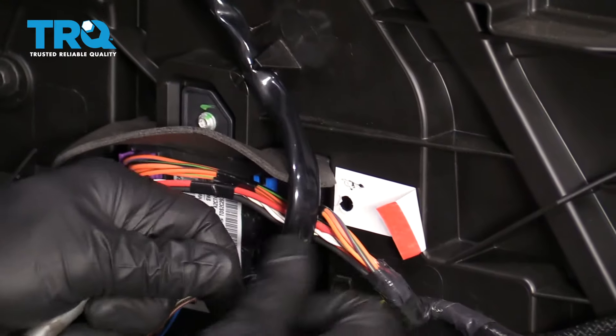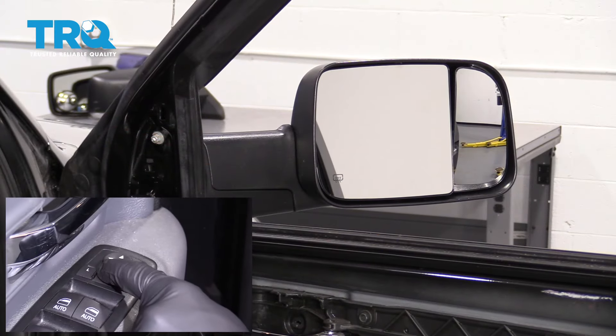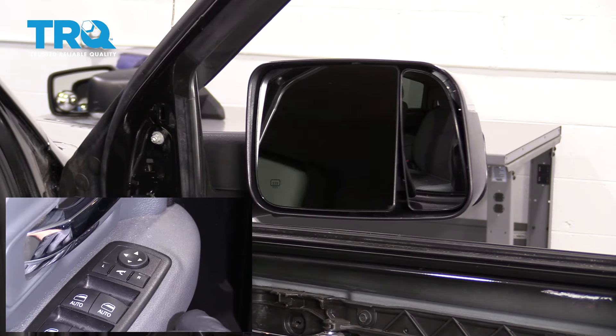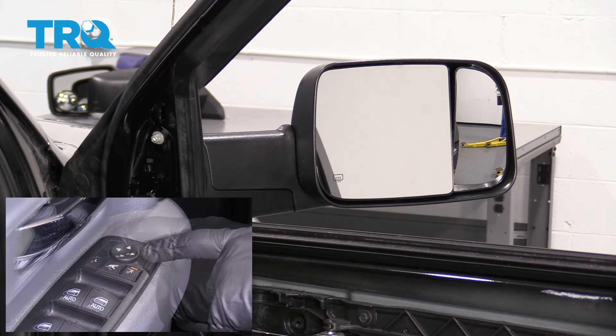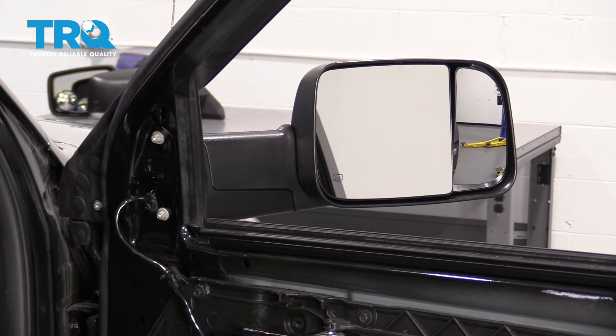Perfect — this looks great. Let's test this. Test side to side, up and down — that's perfect. Let's get the door panel back on.